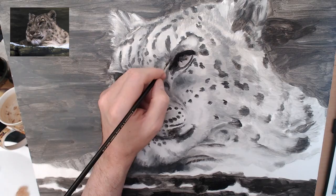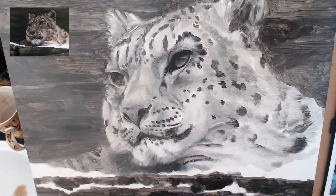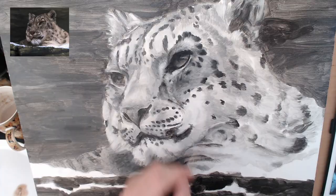I then started on a second layer, getting closer to the final tonal depth and working up the detail. I switched between using a soft filbert for creating smooth, solid areas of colour, to an old frayed brush which is used to create the impression of fur.